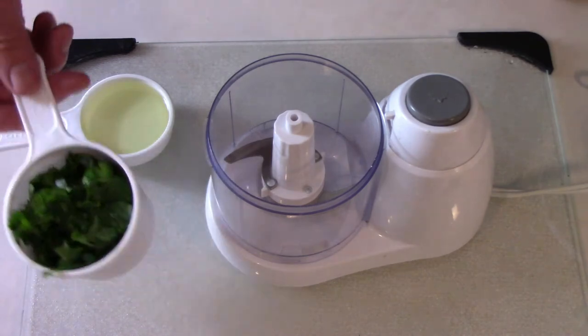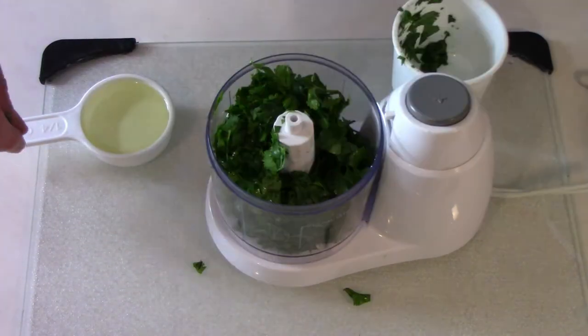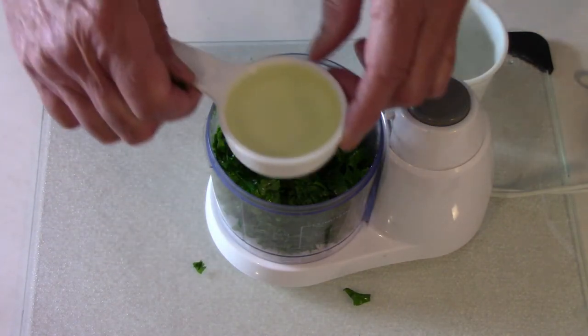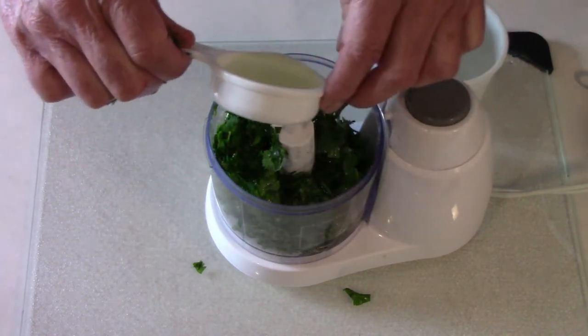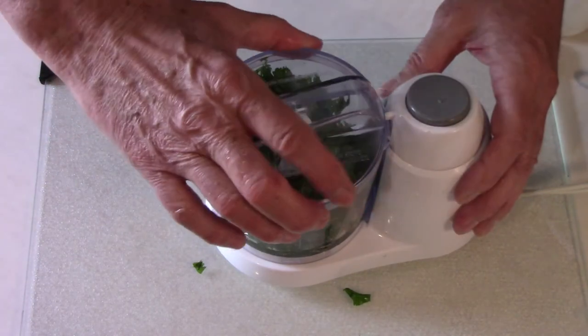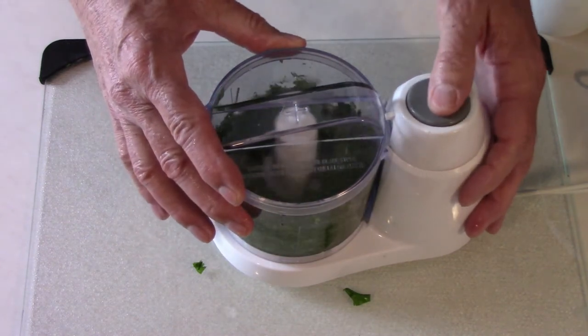Then I add about a cup of my chopped leaves to a small food processor, and then I add the olive oil. I experimented with using different amounts of olive oil and finally settled on about a third cup. I then put the lid on and pulse it a few times, being careful not to puree it.